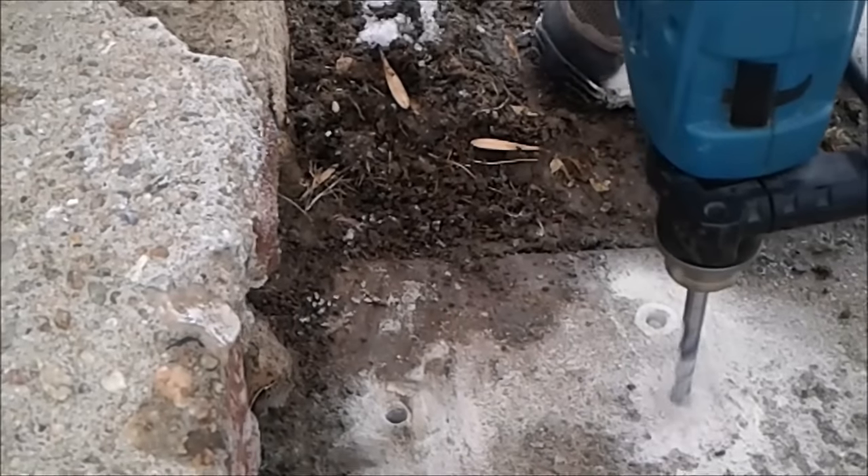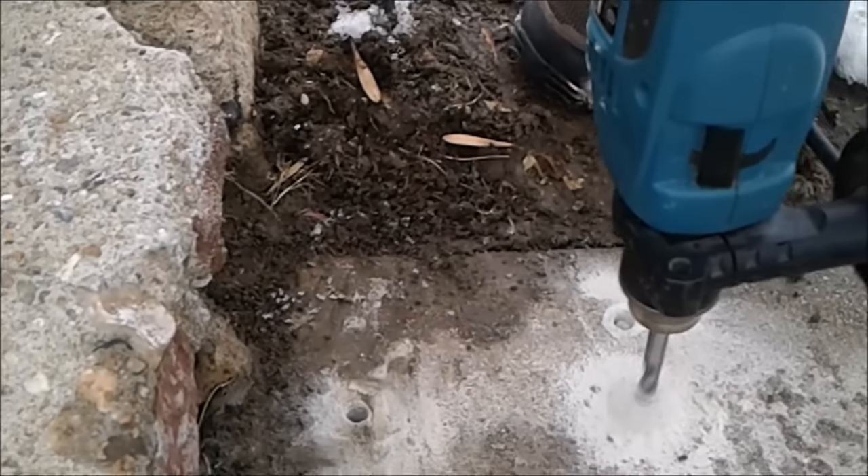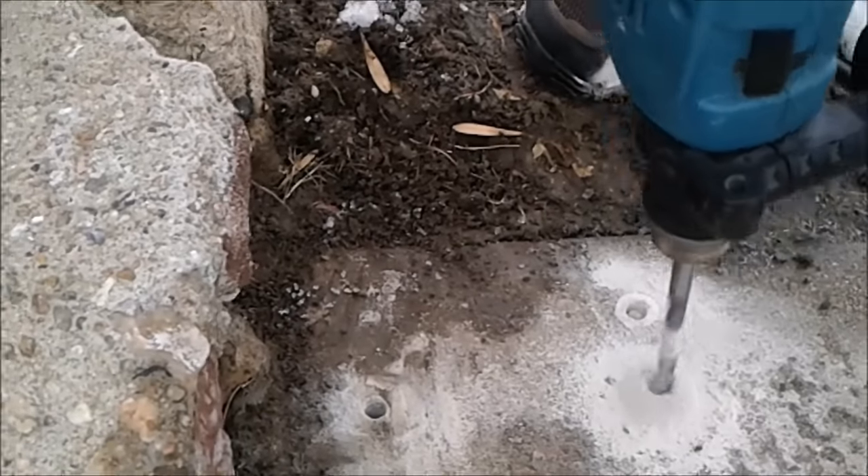Once I have all the holes marked, I'm going to remove the base and drill to the proper depth. Once the holes are drilled, I can go ahead and clean them out with compressed air or an air compressor.